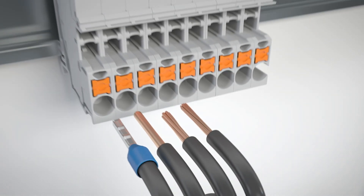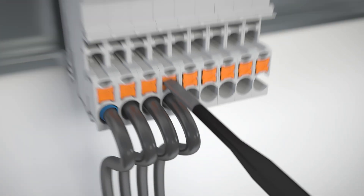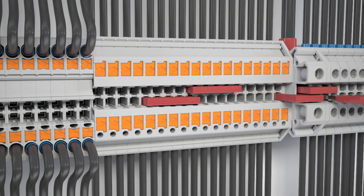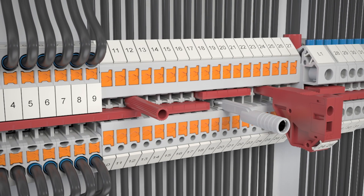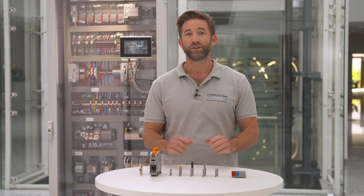All terminal blocks of the complete line portfolio are available with push-in connection technology for a time-saving installation. Further, we have a consistent bridging shaft to interconnect them easily. And you can label all of them with the same marking material to keep the overview of your cabinet.